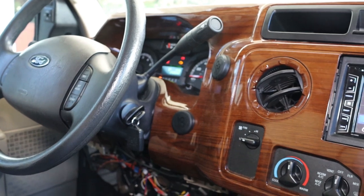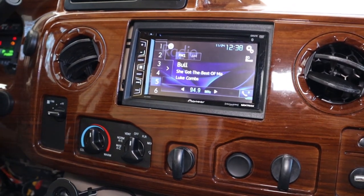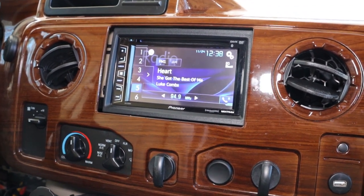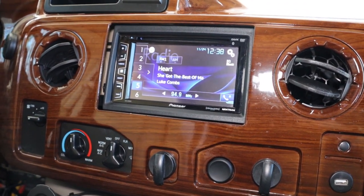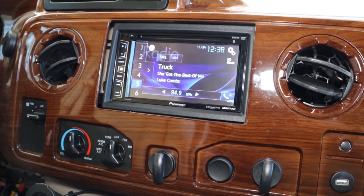Hey guys, welcome back to Safe Travel RV. I'm Big Al. The day has finally come where we can upgrade this radio that came with our 2018 Forest River Forester, built on the E450 chassis. We do not like this radio.